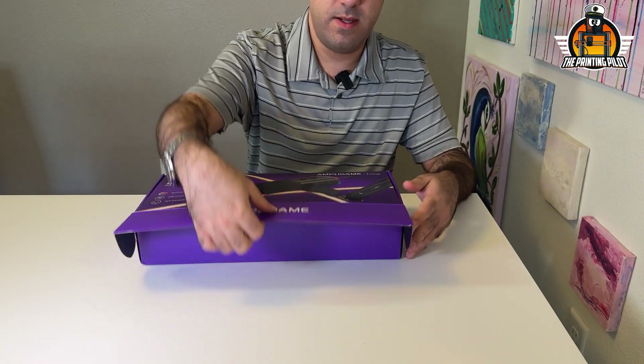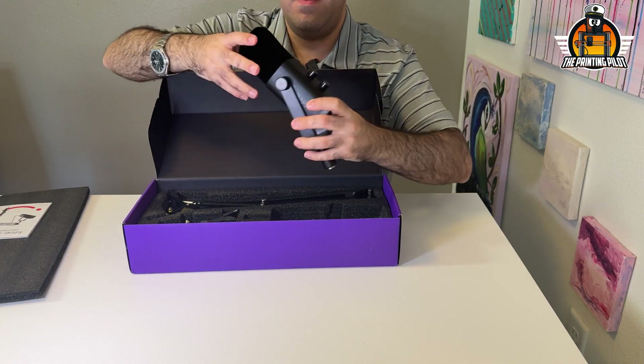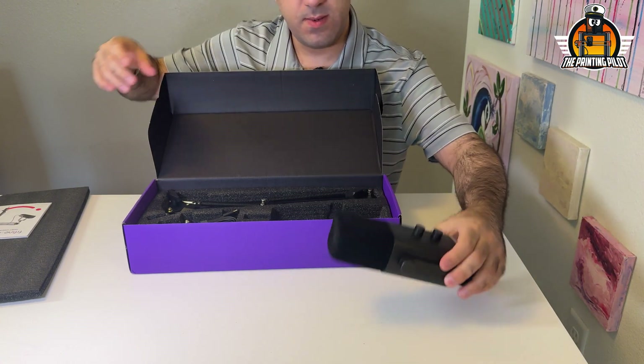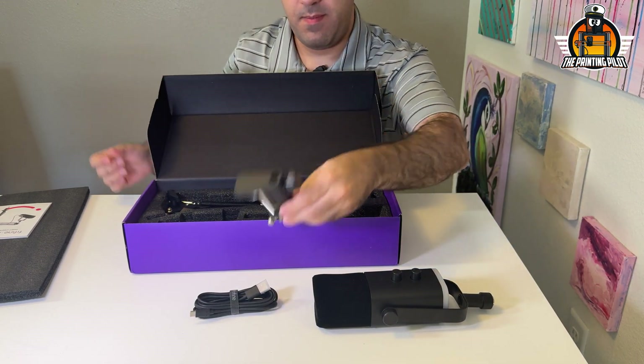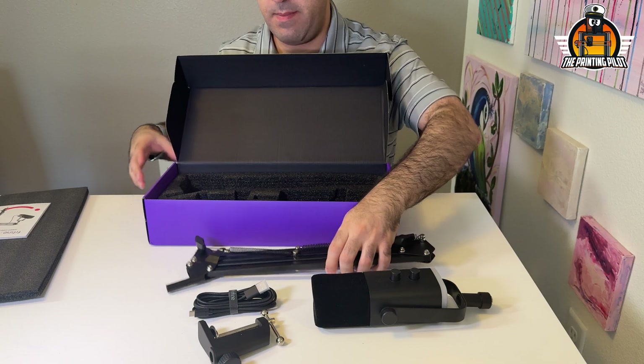So let's unbox it. We're going to mount it to the desk and do a before test with us touching the mic and everything, so we have some base point. Then we're going to design the shock mount, assemble it, and hopefully it will be better. So we have the mic itself with the 4X style arm — that's what makes the problem we're trying to solve today. We also have a USB-C cable, a table clamp, and the arm itself.